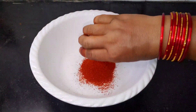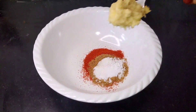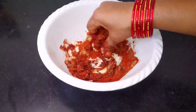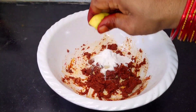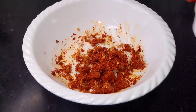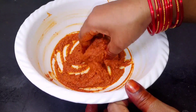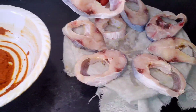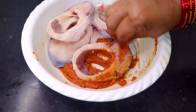Add 1 teaspoon salt and 1 teaspoon olive oil. Add a little salt, a little water to pour. Then add 2 teaspoons salt.